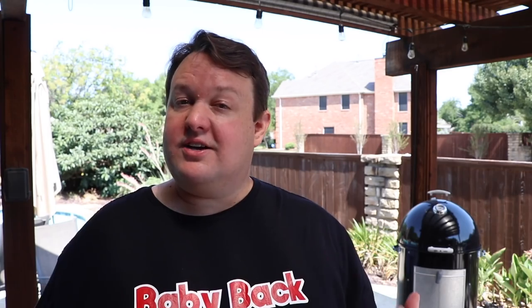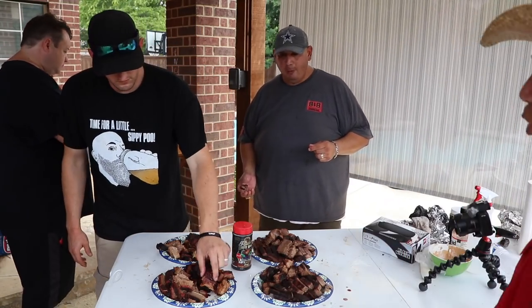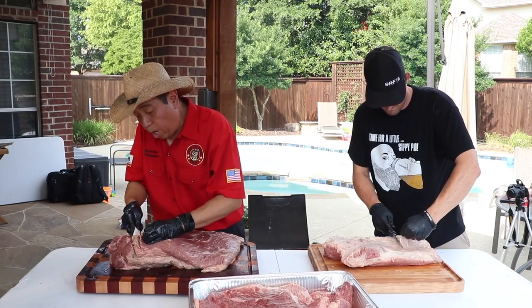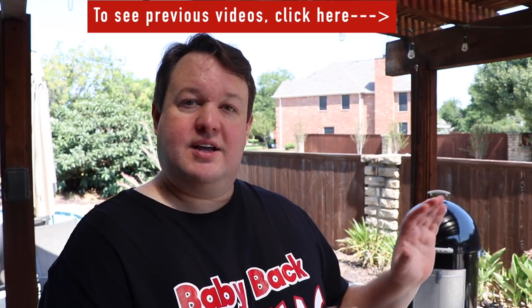If this is your first video here, Harry Sue came to my house a while back and we shot a video where we invited some YouTube friends over and did a blind taste test with four different grades of brisket: Select, Choice, Prime, and Wagyu. The second video showed exactly how he prepped those briskets. So the first one is more of an experiment, the second is a how-to on prep, and this third one is a how-to on how to cook.